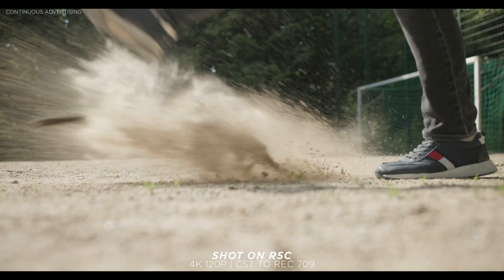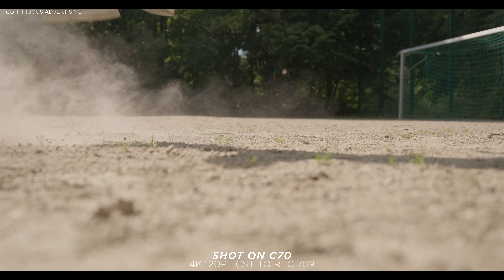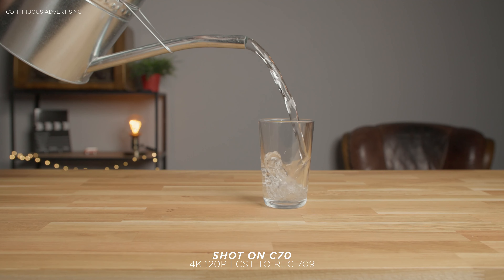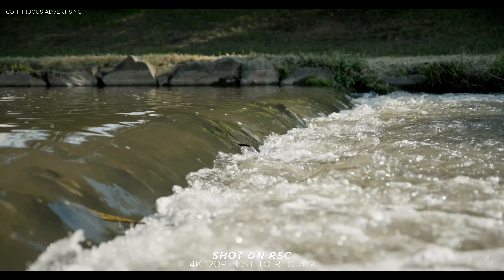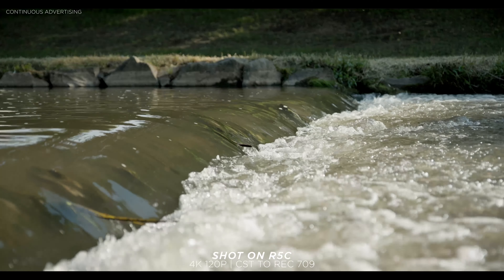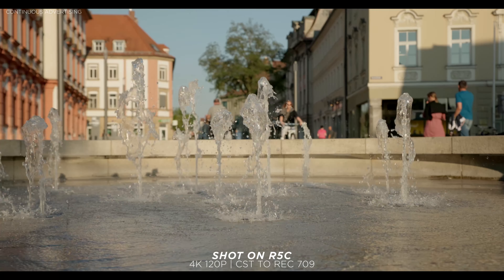Let's move on to slow motion. Both cameras can record 4K 120fps on paper, but the C70 has a big advantage: it reads the entire sensor line by line at 4K 120. The R5C has an 8K sensor that maxes out at 60fps, so it achieves 4K 120 by line skipping — skipping some lines to achieve 120fps. In real life this means potentially more artifacts in the image. In my tests I didn't see many artifacts, but generally speaking the C70 has the clear advantage with its true one-to-one sensor readout.